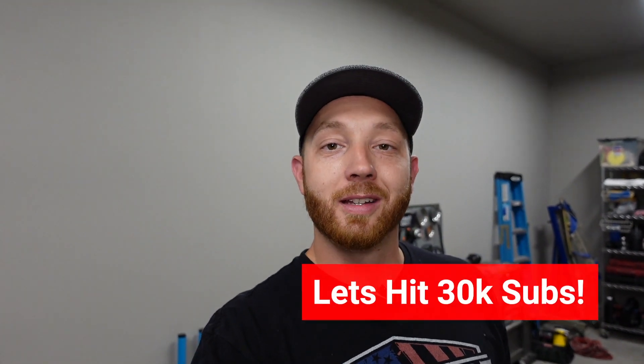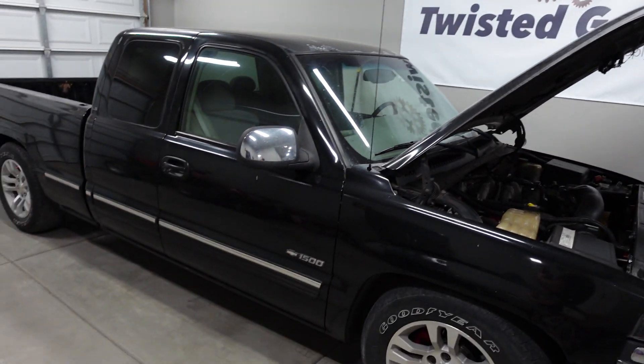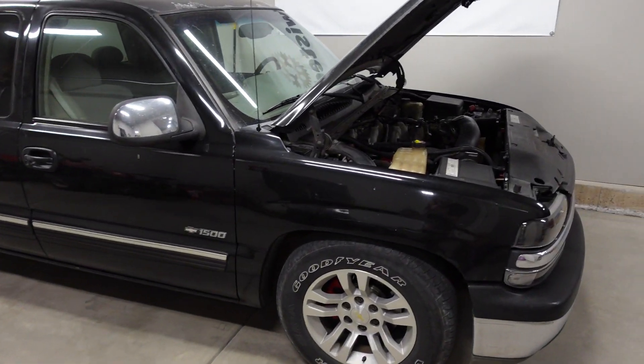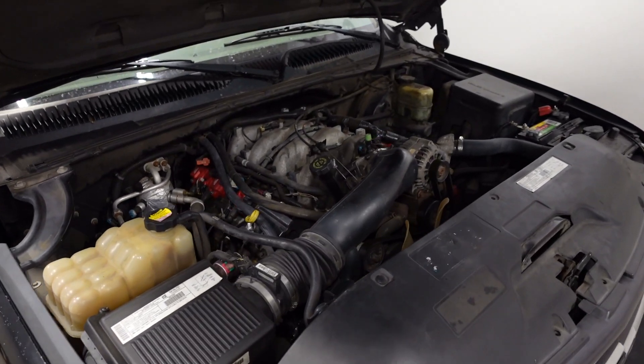Hey guys, welcome back. My name's LT and on this channel I show you all the steps that it takes to build a custom truck. Today I'm going to be spending a little bit more time on Ugly Truck, the 2000 Chevy Silverado 1500. This has an 8.1 liter, 496 cubic inch V8 stuffed down between the frame rails and under the stock hood.